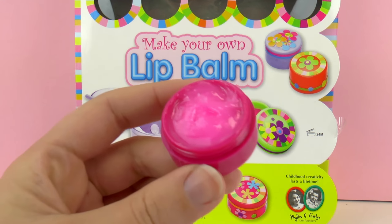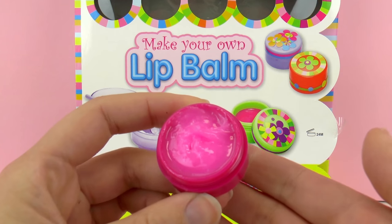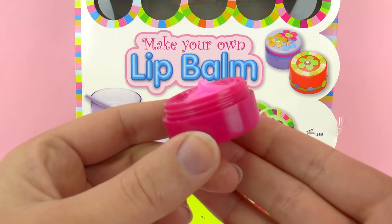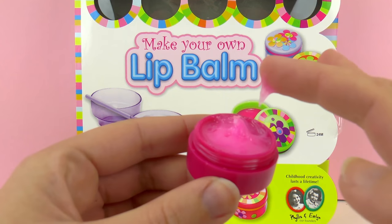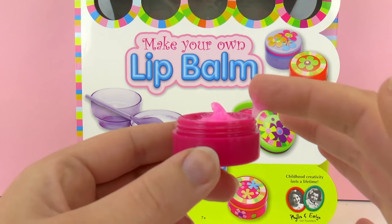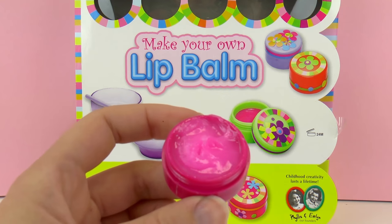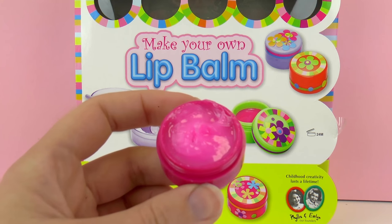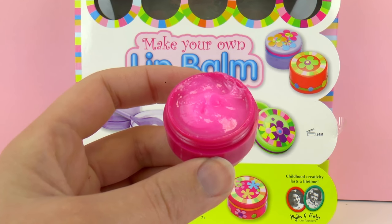So here's my cooled-down lip balm. As we can see, the color is very bright — it's a bright pink, almost neon, and I really like that. Let's test it. Yeah, it's very creamy. The consistency may vary if you use more food coloring or less.